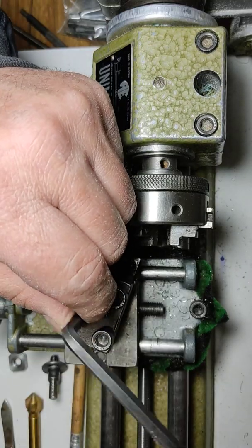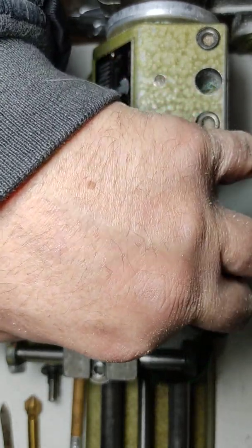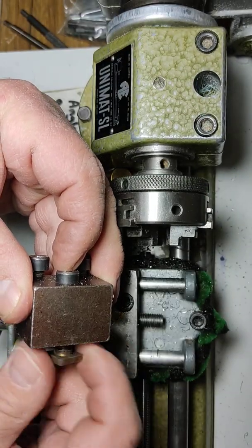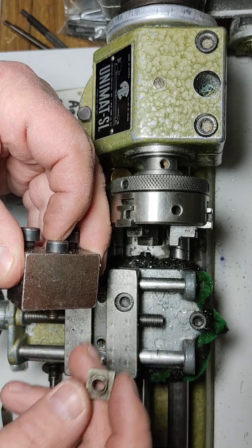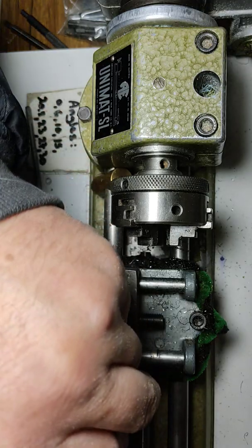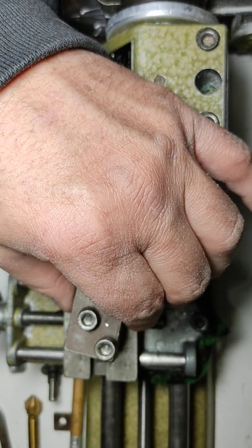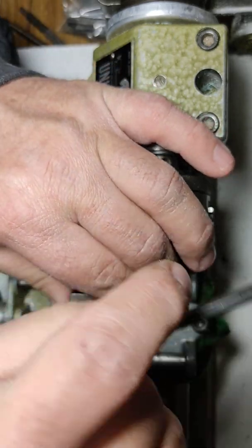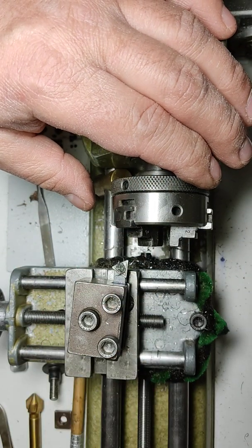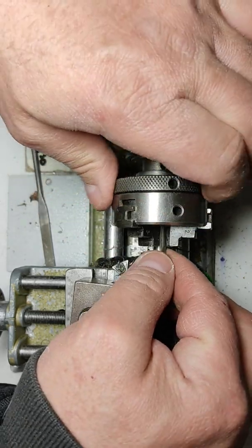Let me get this original Unimat screw off — my bulky hands are in the way. There goes the original one, and there goes the new one. Tight — yep, very tight.